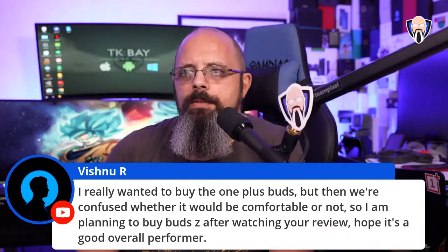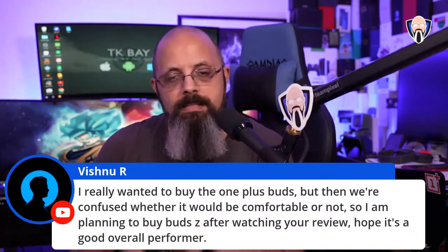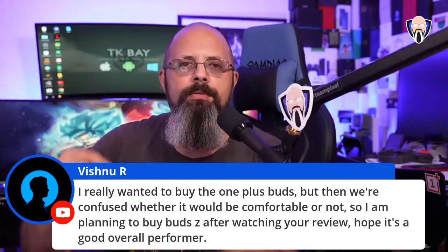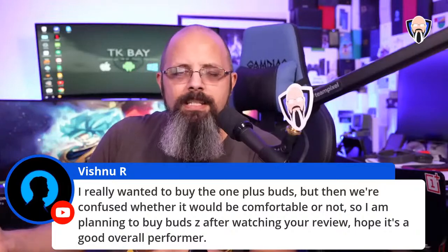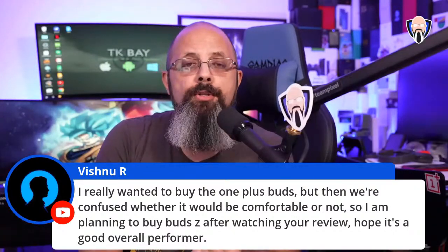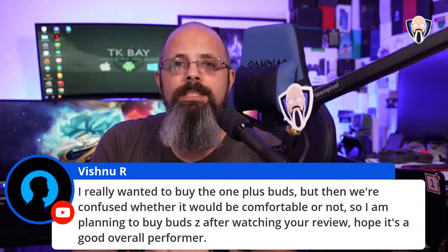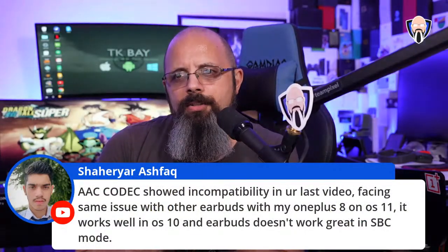For Vishnu who's planning to buy the OnePlus Buds Z: phone calls are decent, not bad. Three microphones on the original Buds will be better for calls, but realistically most of us don't make phone calls as much anymore. When you get them, go in and configure the EQ — don't just turn on Dolby, actually set the EQ. For the price you cannot go wrong.